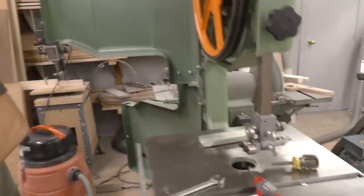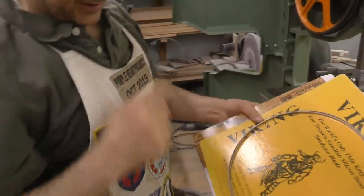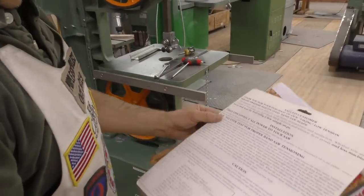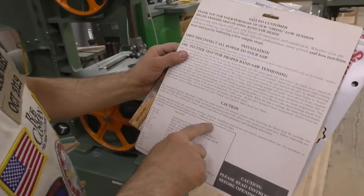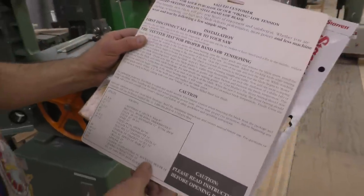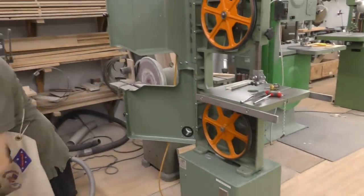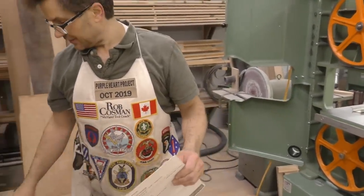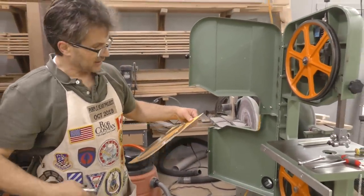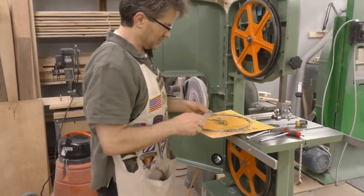Somebody asked me about blades. There's two that I like. This is Viking — a friend of mine, Mike in Ontario. I've been buying blades from him for 20 years. There's a toll free number on there and I think they have a website too. The other ones I like are Starrett, and I picked those up at Woodcraft. Now this is a 98-and-a-half inch blade and that blade is 99 and three-quarter, and I hope I'm going to be able to put this on — I need to drop that wheel down enough.